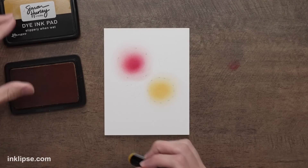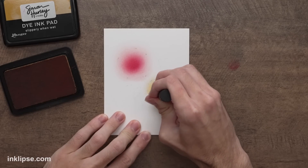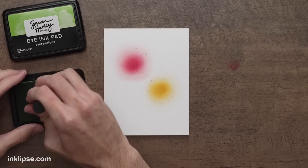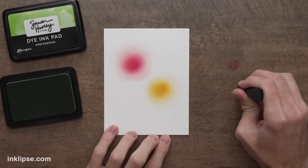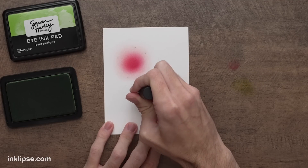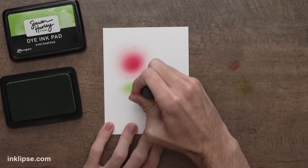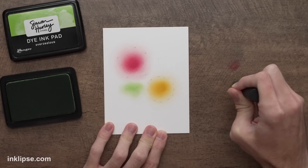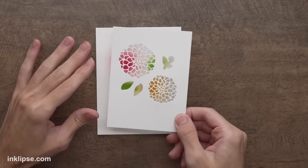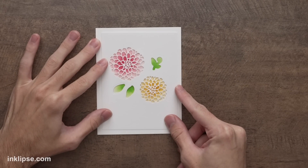For a little bit of shading on the yellow flower, I'm going to go in using some Slippery But Wet with a Detail blending brush, right in the center to add some depth. Now since the leaves are so small, we're just going in using the Detail blending brush right away. I'll use some Overzealous — if you want a lighter color, just tap your blending brush off to the side a little bit and then go right onto the surface. It looks like a hot mess right now, but when we put this right over top you can really see it start coming to life with all of that beautiful color.